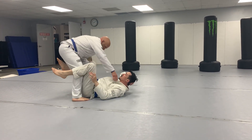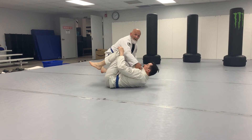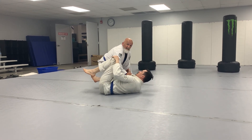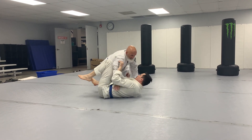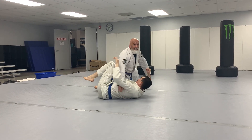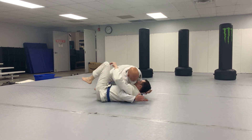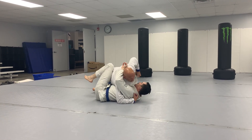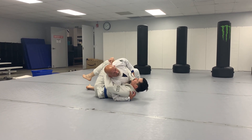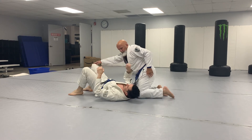Anytime you go to knee-cut, when you get it set up and start to go, you either want a really good grip on this lapel, or my preference is to shoot the underhook. As this knee comes across, shoot the underhook. Now this knee is already to the mat but I'm still on top of DJ's leg, so from here I can grab his sleeve or his tricep and grind that knee through to finish the pass.